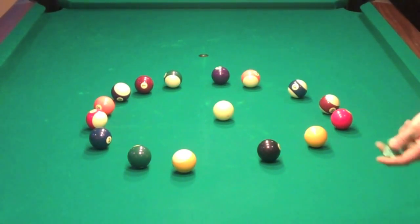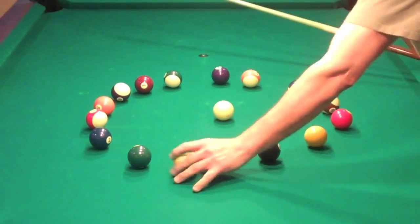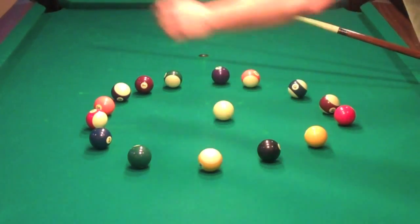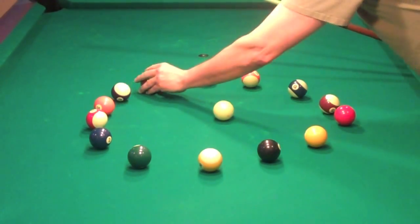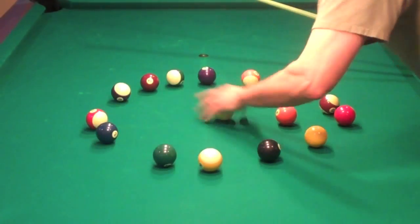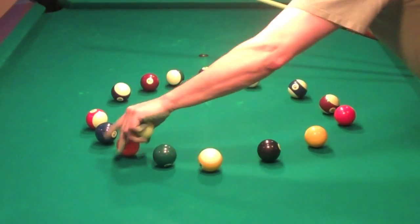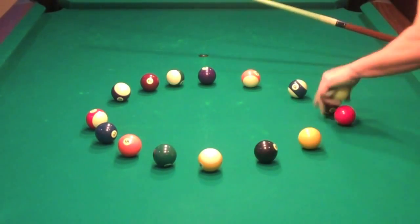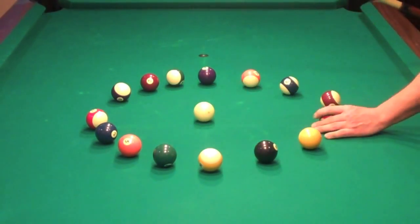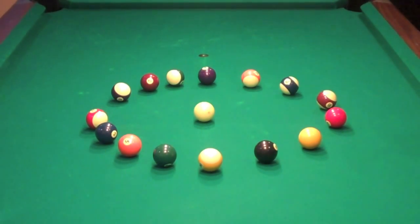This drill is called the circle drill. What happens is you actually just line up a circle. I like to line at least four balls up going this way, like this, and three. You make yourself a little circle. You can make it smaller, you can make it larger. The object is just to have a circle and keep the cue ball in the circle the whole time.